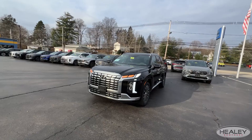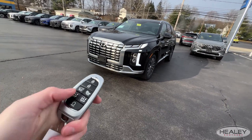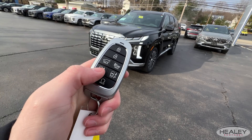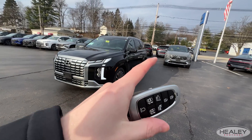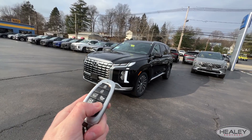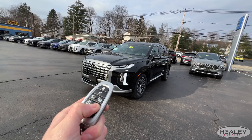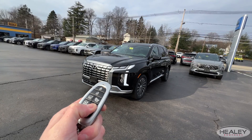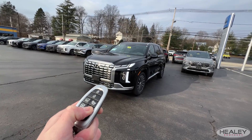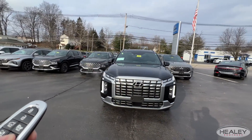Now we're going to get out of the car. You'll notice your flashers are on. This button here is your forward button and this one is your backwards button. Since we're backing up, I'm going to press and hold the backwards button.